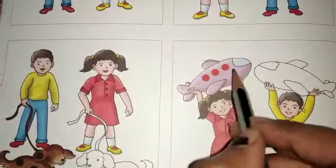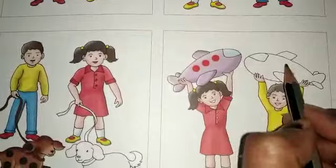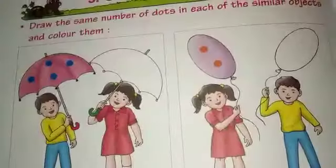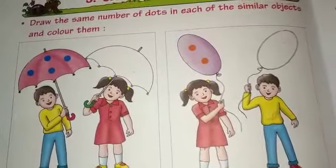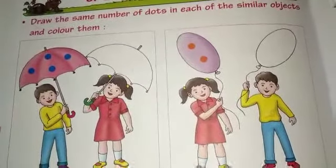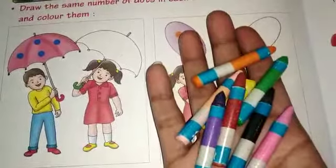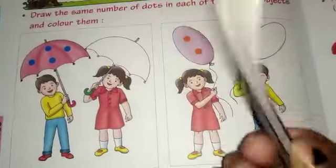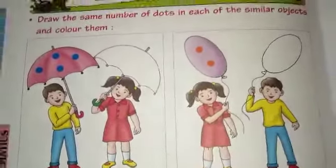1, 2, 3. Here we have 3 dots, so we need to make 1, 2 and 3 dots. Let's start. First, what do we need? We need crayons color — we need to color it. And we need 1 pencil. So let's start.